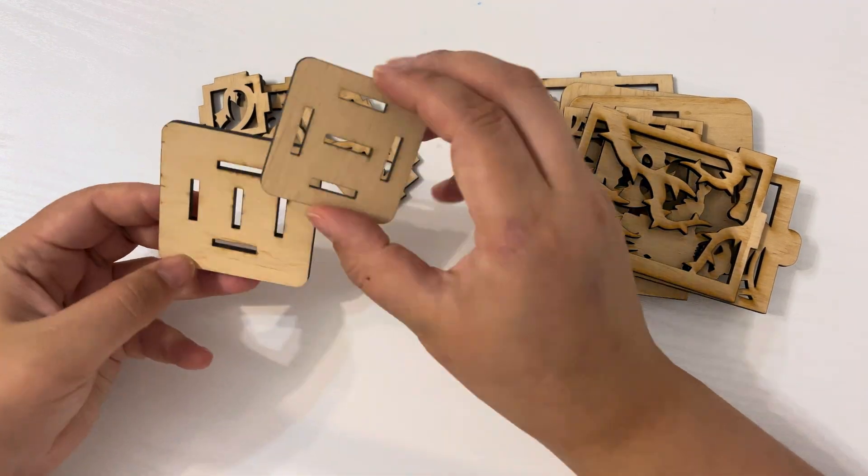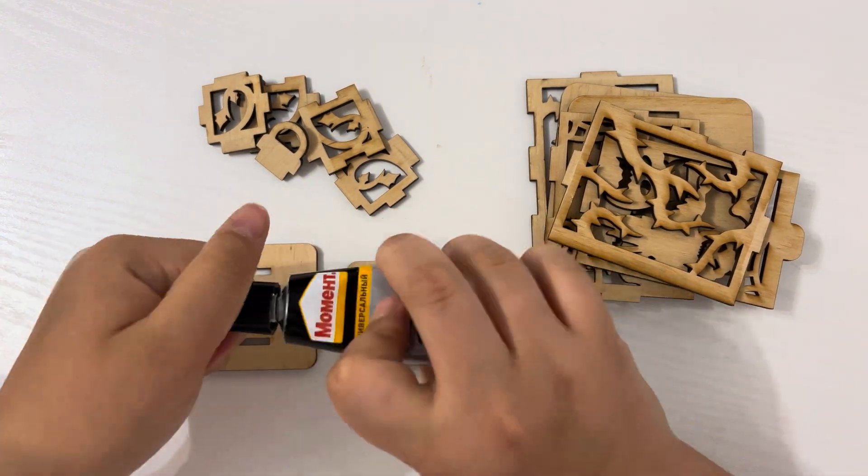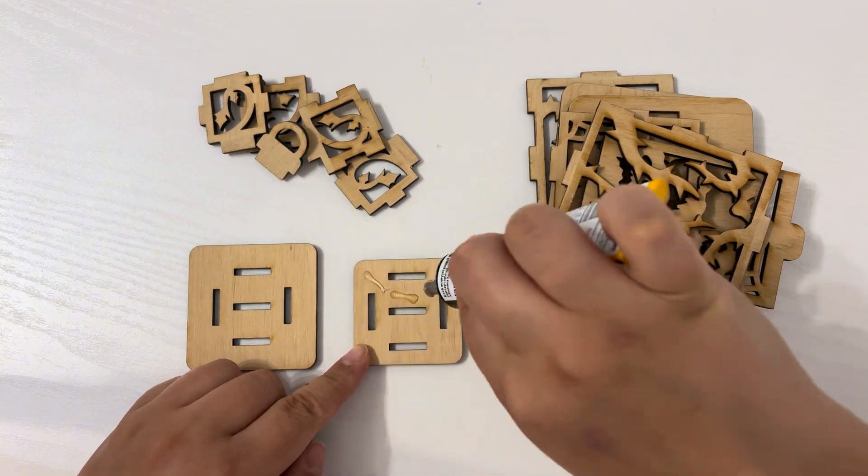I'm starting to assemble my lantern. Repeat after me — if you don't understand anything, you can comment under this video so I can help you.